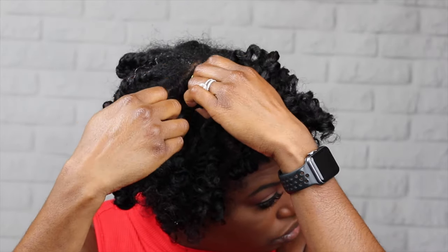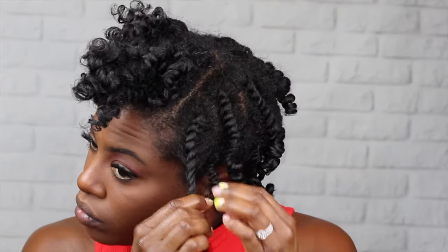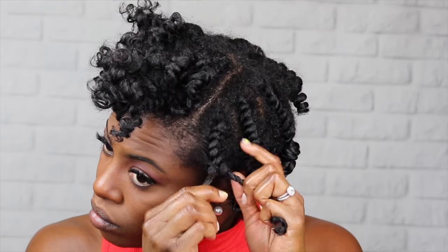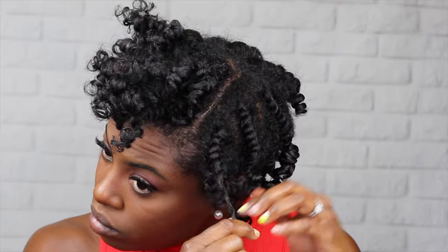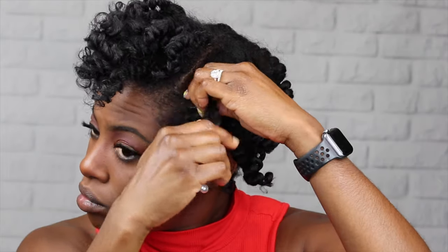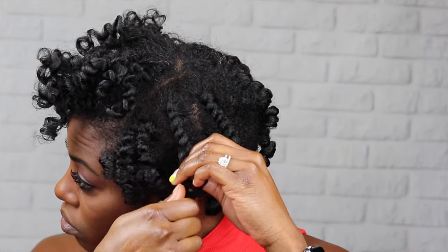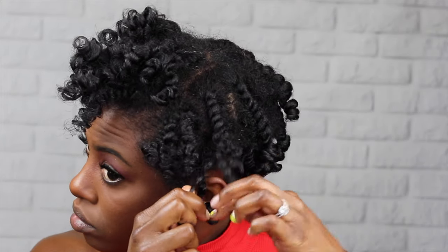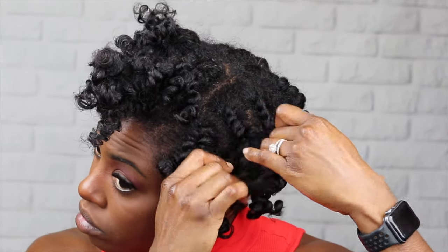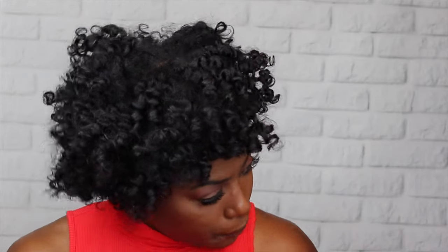My hair is fully dry — I allowed it to dry overnight since I didn't have anything to do the next day. It's actually the afternoon of the day after I styled it. If you don't have time to wait overnight, you can probably sit under the dryer. This product doesn't specify air dry or dryer, so I imagine either works, but I did not try it with a dryer. I always read the directions when determining whether to use a dryer because some products won't style the same under heat. Try it at your own risk.